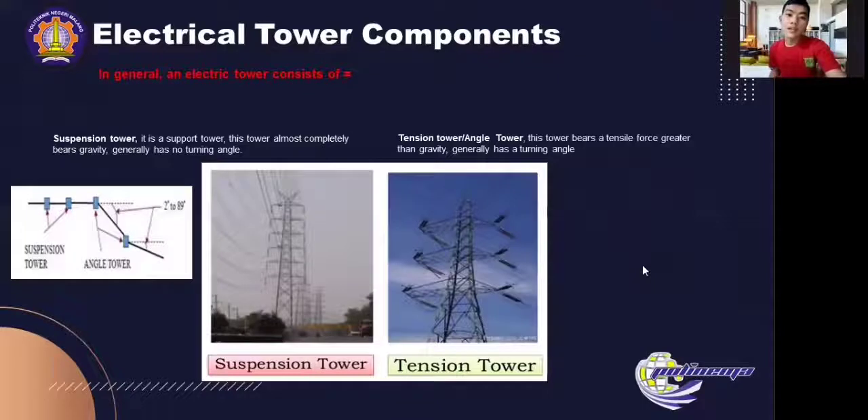For the suspension tower, it is a structure that almost completely bears gravity and generally has no turning angle. For the tension tower, electrical tension towers are used at locations where the angle deviation is more than five degrees. These towers are also known as angle towers, and they are designed to take the tension load of the cable. Tension towers are mostly used for turning points and for section isolate locations.